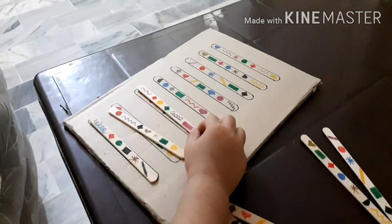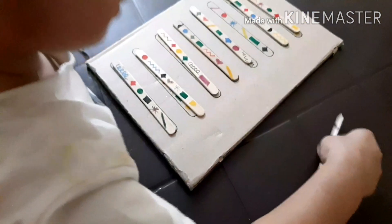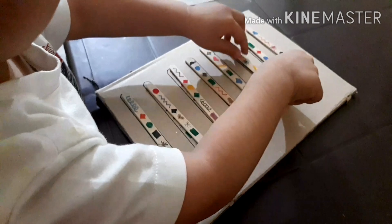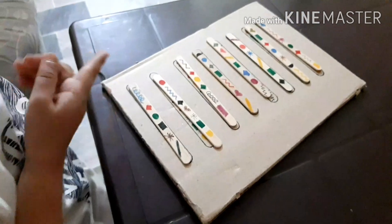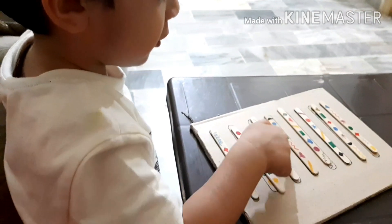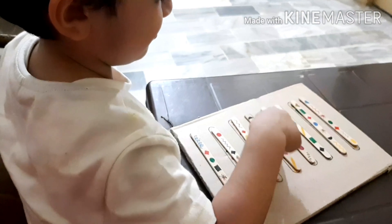Assalamu alaikum everyone, and welcome back to another video. Today's video is all about cardboard. The first activity is about matching the shapes on the popsicle stick and on the cardboard — he has to match all the shapes according to the popsicle sticks he sees and the shapes made on them. So this was the first activity.